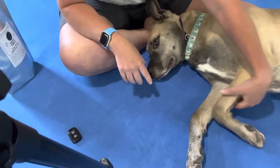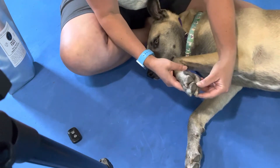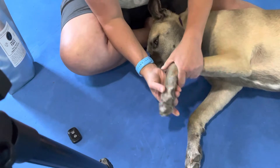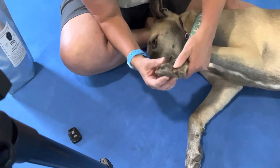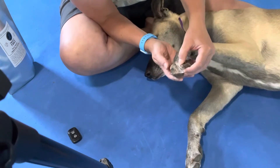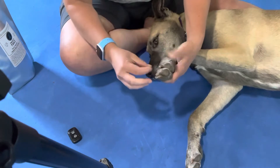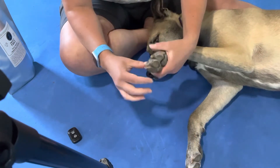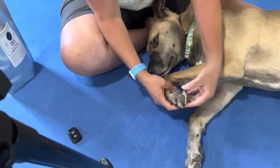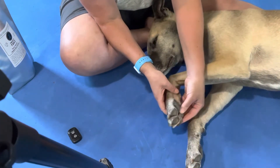Foot inspection. His paw pads are uniformly soft right now because he hasn't been out doing anything. There's not a whole lot of hair in between each one of his toes. His nails are fairly short, although I could probably get them a little bit shorter right now, and he doesn't have a whole lot of hair stuck in between his paw pads.